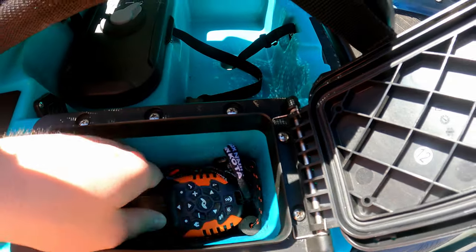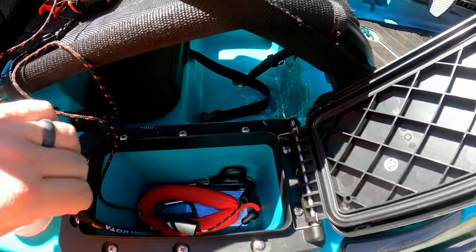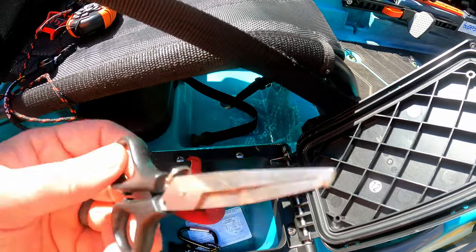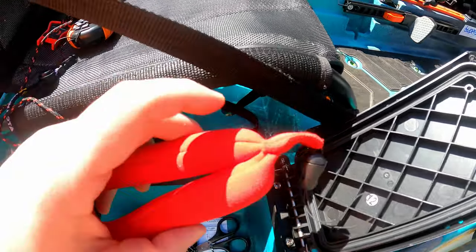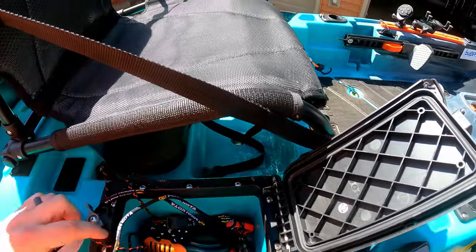So in here I keep my remote when I'm not on the water, my safety key when I'm not on the water, registration for the boat because it's registered, my little Salt Strong scissors they sent me with the membership, and a floaty for a phone or whatever if I want to add it to anything I've got with me.